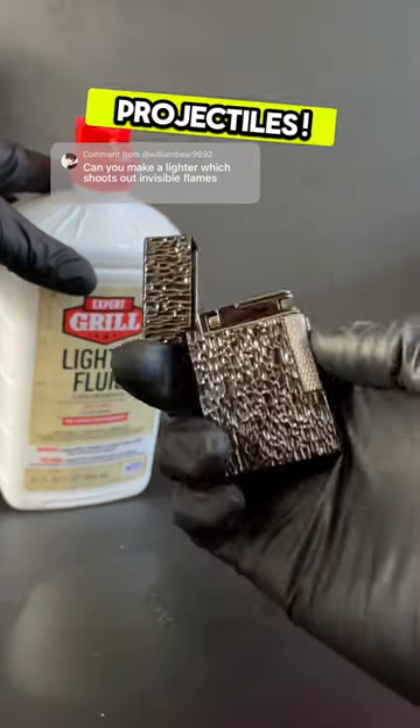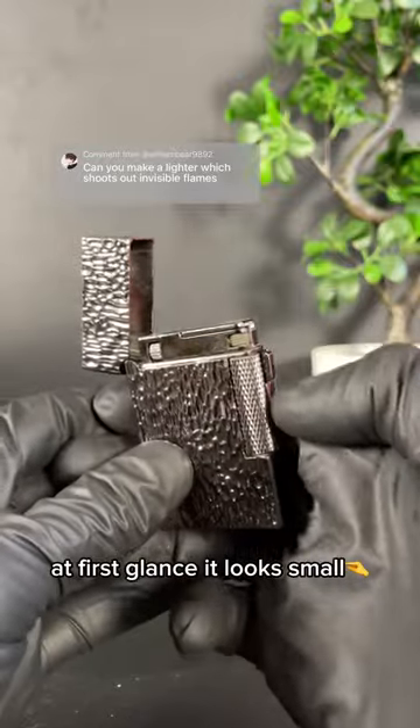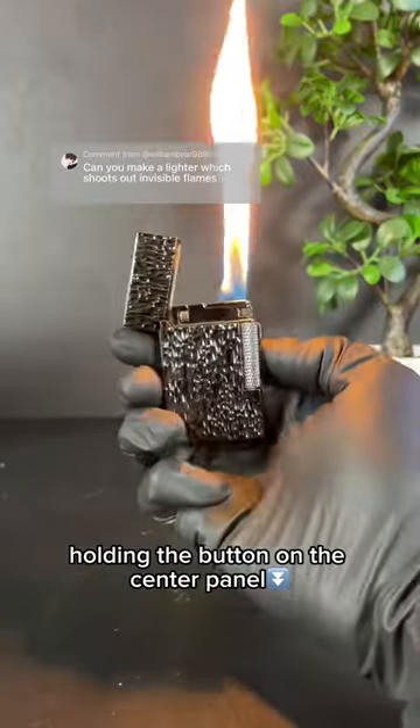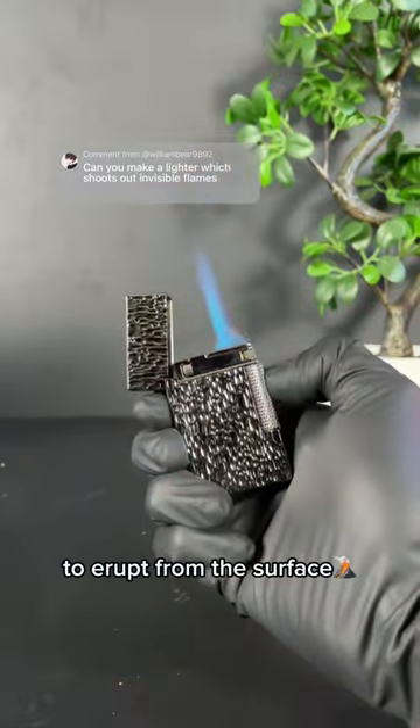This lighter shoots projectiles. We call this the obsidian lighter. At first glance, it looks small, but looks can be very deceiving. After filled with butane, holding the button on the center panel builds up pressure, causing the flames to erupt from the surface.